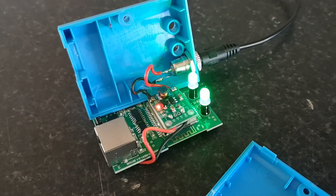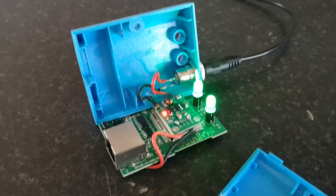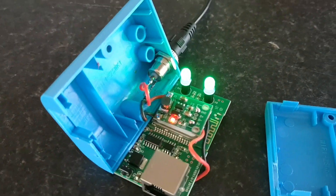There is an easy way to do it and I'll put a link in the description to tell you how. It's set in station mode, not IP mode.